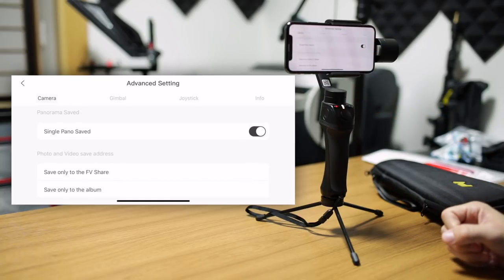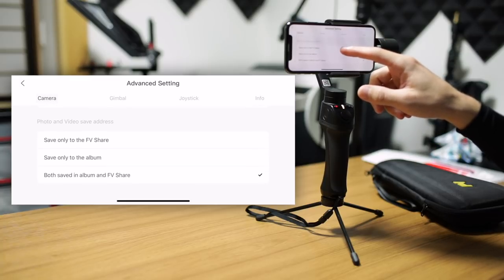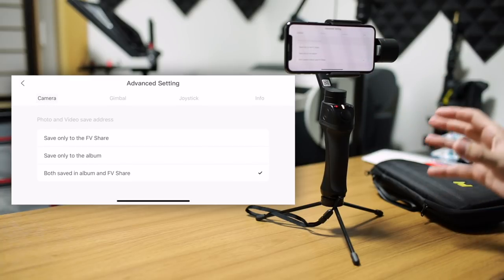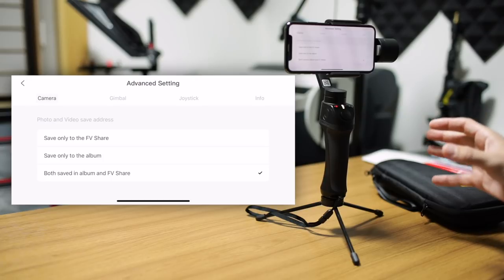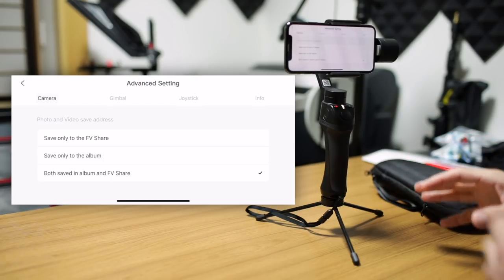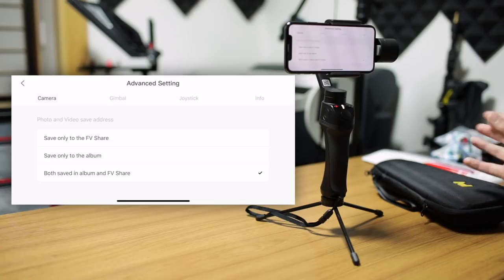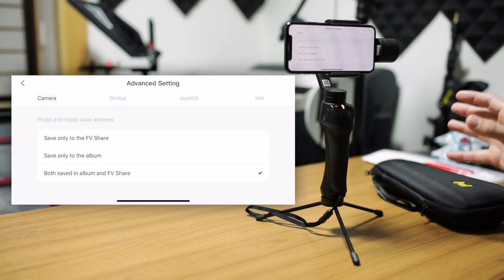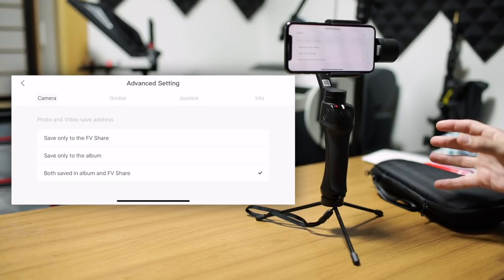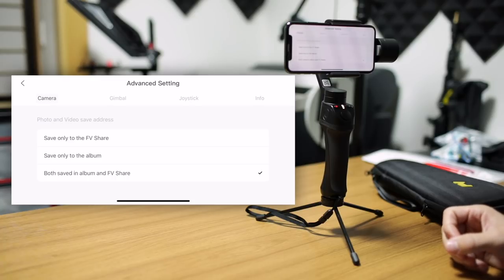You can choose to save the panorama as a single panorama, which I think is logical. And you can also choose to save these to only the app, to both the app and the album, or only your phone and album. I like having that option — unlike the Zhiyun app where you always have to go through the process of going into the app's photo library and then saving all of those to your phone itself. Here you have a lot of options, and that's really nice.